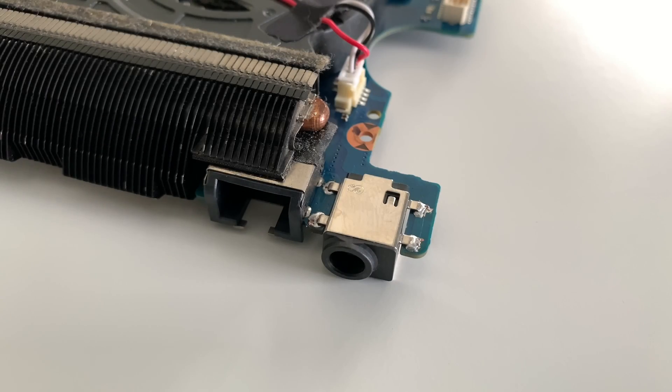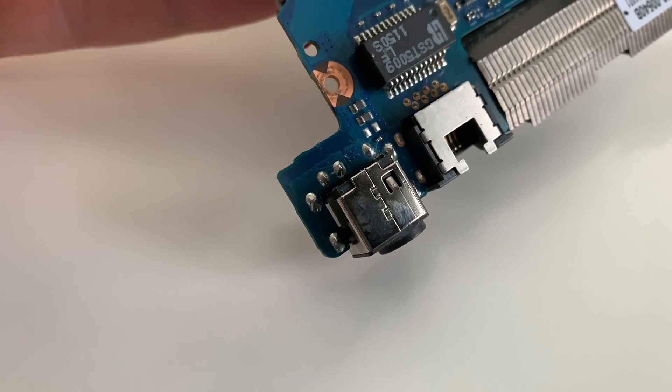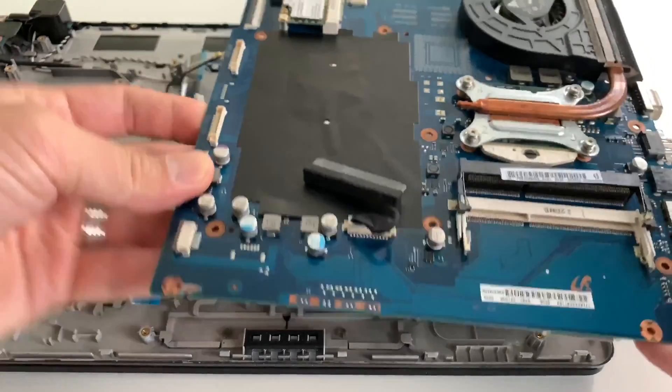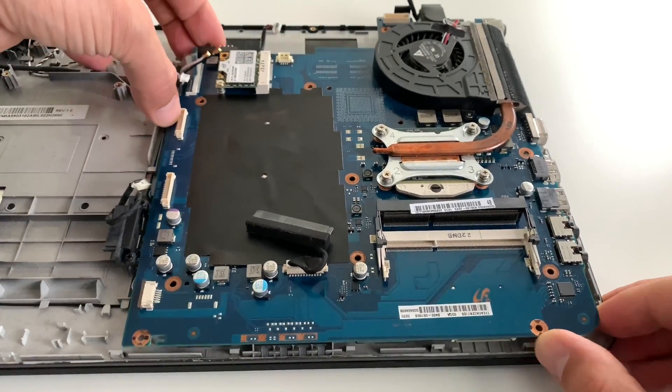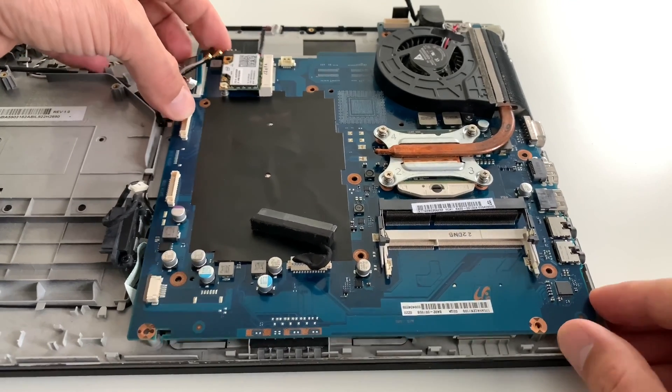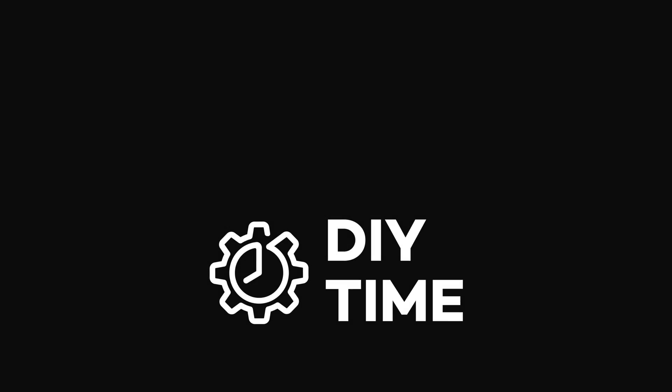The charging port has been replaced and we are ready to put everything back together. Now repeat the same exact steps but in reverse order to reassemble the laptop. That's pretty much it — I hope you like this video and if so, please give it a like and subscribe to my channel to see more computer repair videos like this. Thanks for watching and have a nice day.